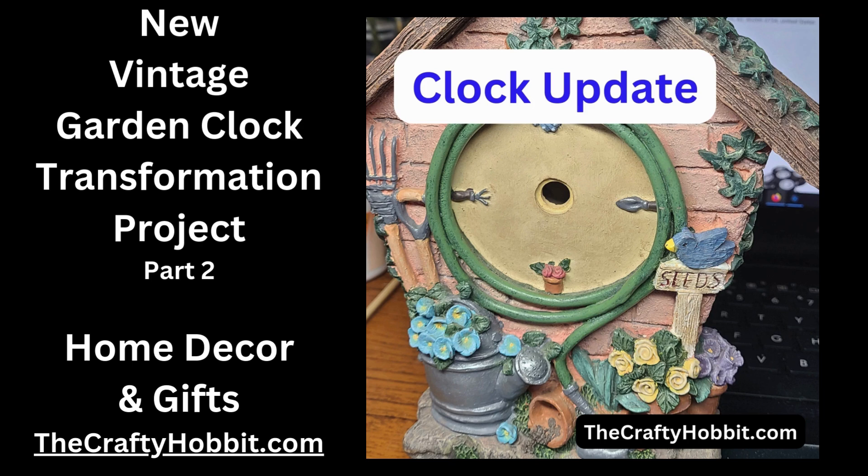Next, we're going to pick out some really bright colors to make this piece pop. So stay tuned for the next update.